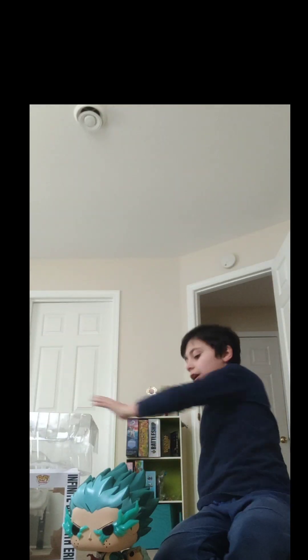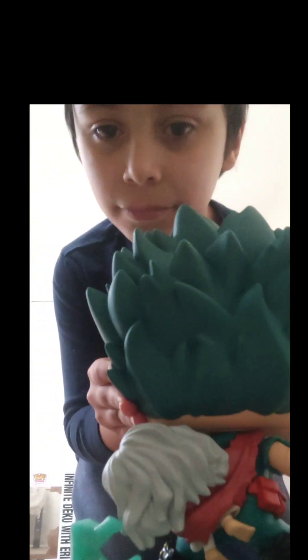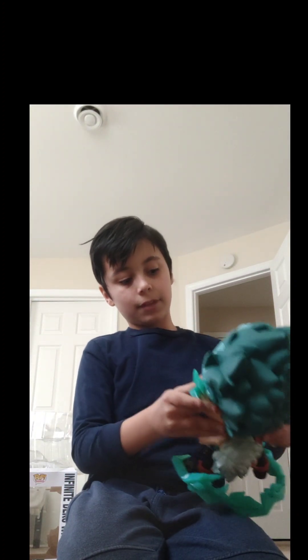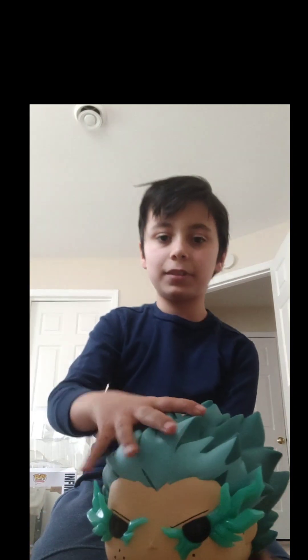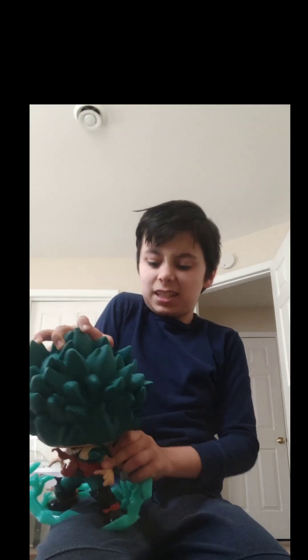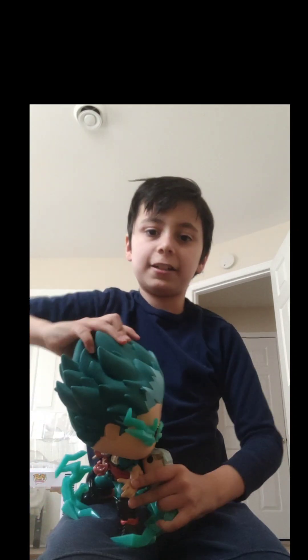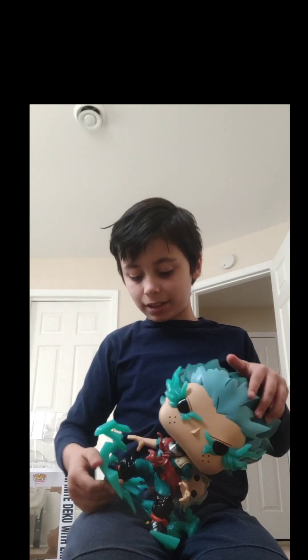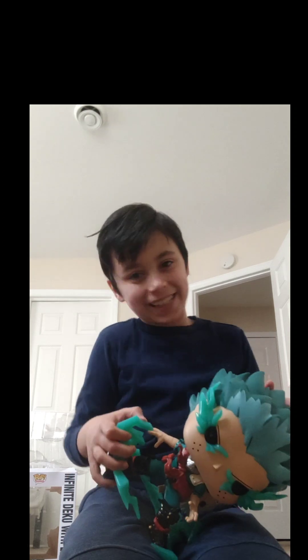I bet there's one thing you guys have not noticed on him. There's a little Eri behind him. This is it — the giant Deku. He can 360 his head around. Yep, he can. His little things here, they are actually like plastic — plastic that you can feel it's plastic.